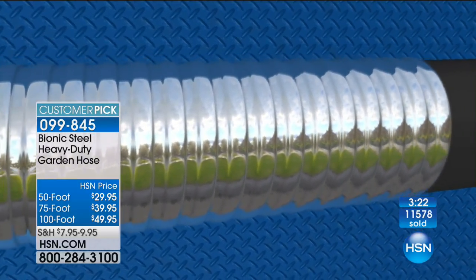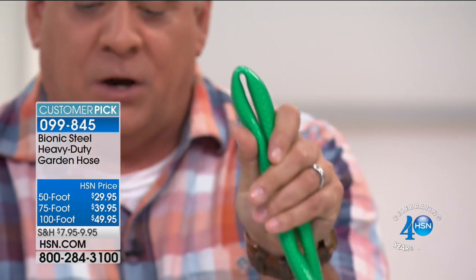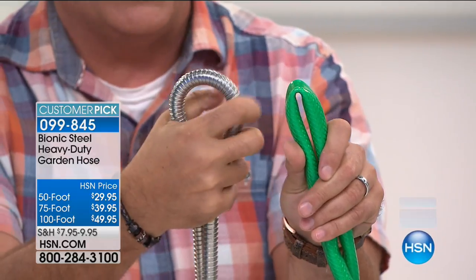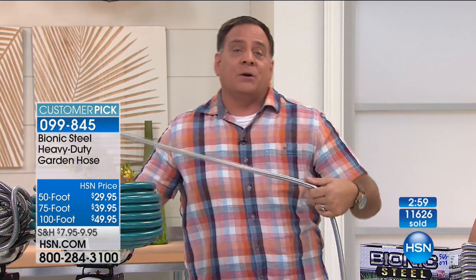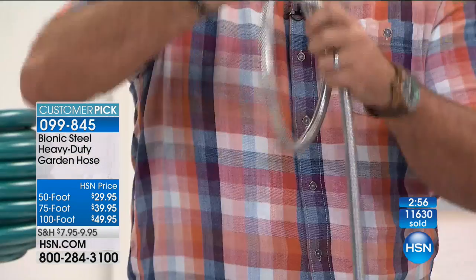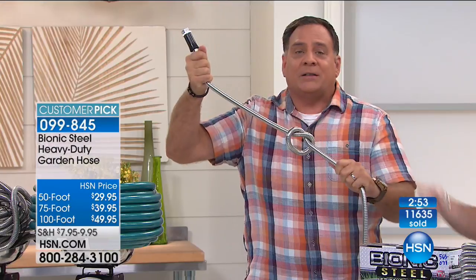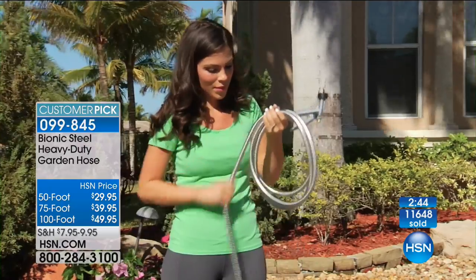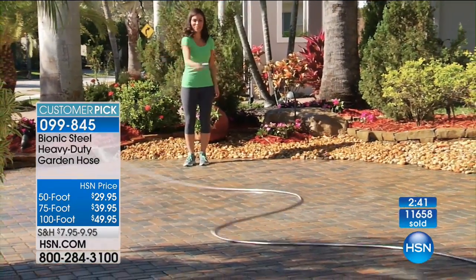Over time you're going to save money, and you're going to save your back too because these are much lighter and easier to use. There's nothing worse than putting out a hundred feet of hose, getting to the end, trying to use the nozzle, and no water comes out — then backtracking to find a kink. With the Bionic Hose, I can squeeze this as hard as I can and I cannot put a kink in it. Even if you get a knot in it, that's not going to stop the water flow. Rust free, kink free, rip and tear resistant.